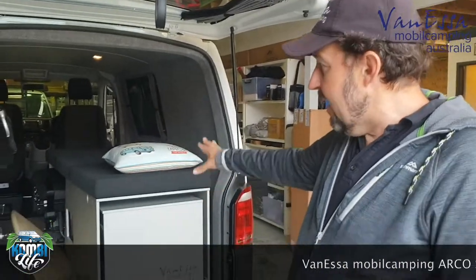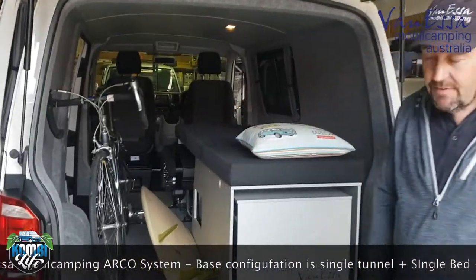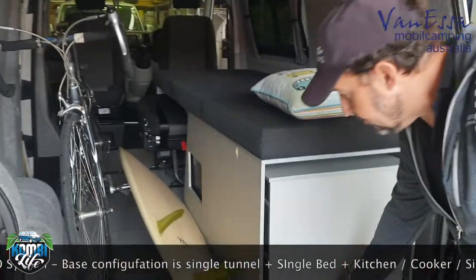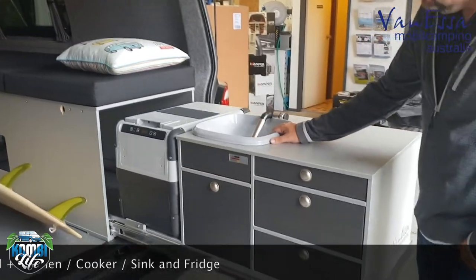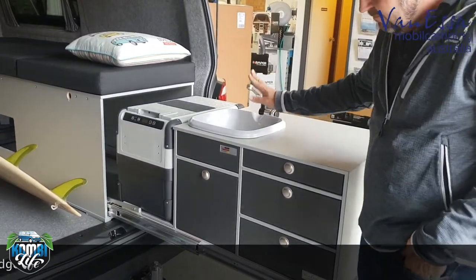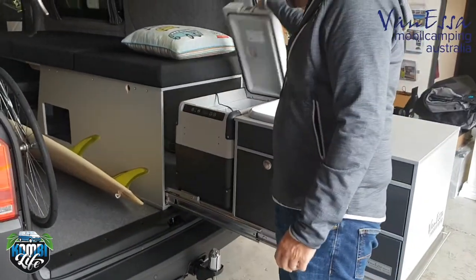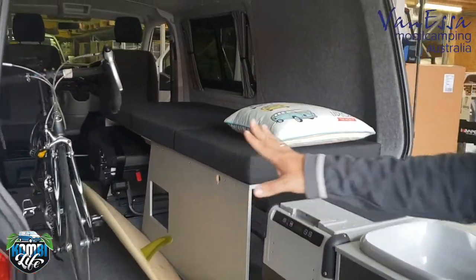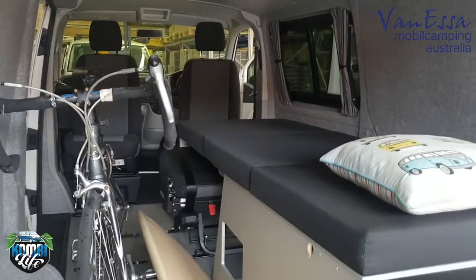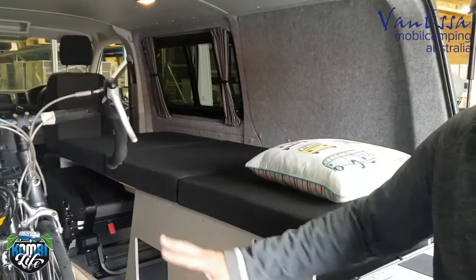We've configured the van with the single tunnel, single bed, and double seat. The double seat may not be required if we just have a single bed, but the principal remains. We have our full slide-out kitchen system now fully installed with our sink, optional shower, cooker, drawers, and refrigerator. In this configuration we now have sufficient room to store some of our fun sporting items such as a surfboard, bicycle, skis, snowboards, etc.